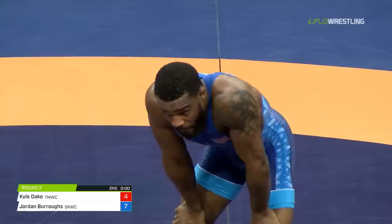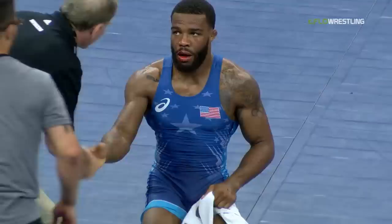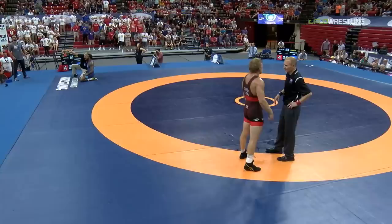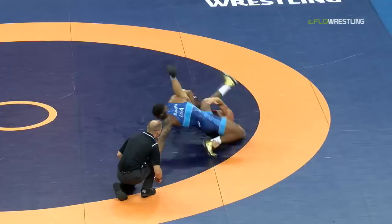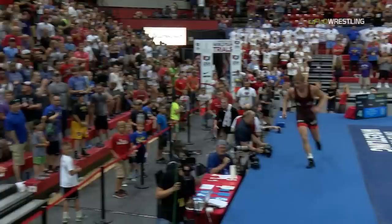Jordan Burroughs knows he's one match away from still being on top. Electricity here in the Devaney Center on the campus of the University of Nebraska. When Kyle Dake lifts from that crotch lift, he's scoring against almost everybody. Jordan Burroughs able to not get exposed there after he's completely off the mat — amazing, amazing sequence. Jordan Burroughs takes match number two, final score 8-4. Kyle Dake can't be happy — he wrestled his tail off, was a hair away from doing it. We will see a third and decisive match. Unbelievable match — what heart both have.